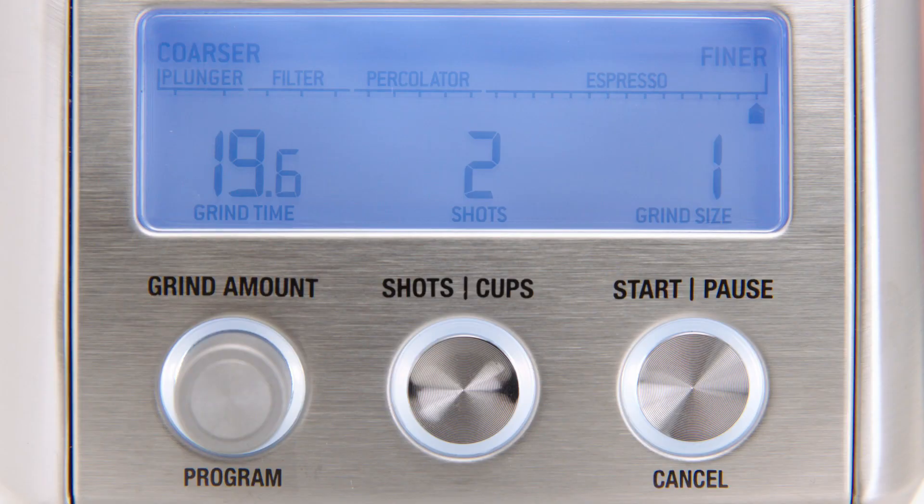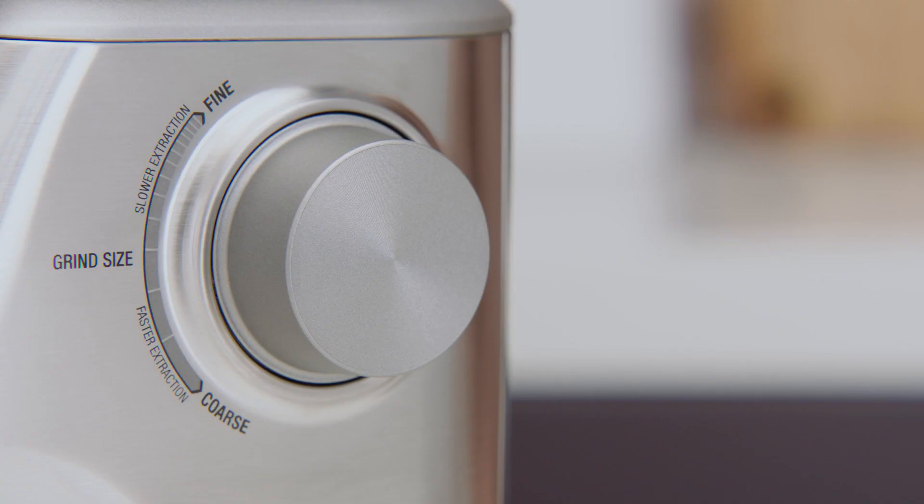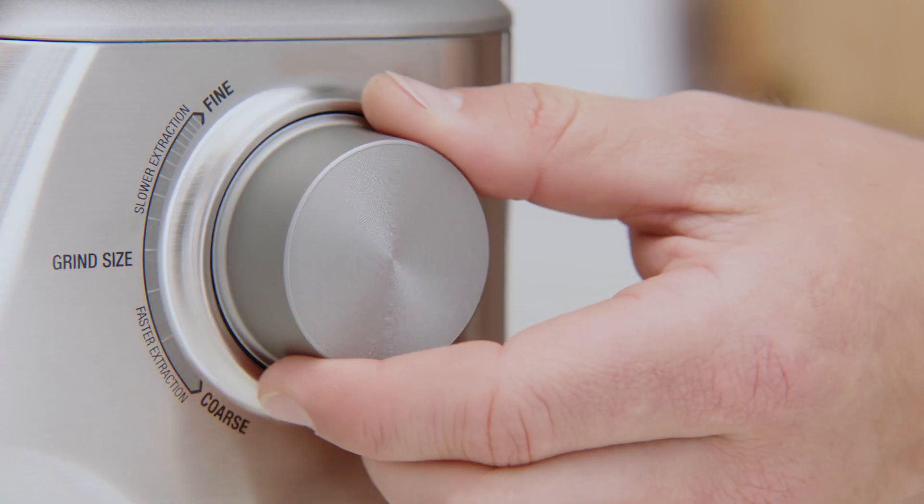Because each brew type requires a different grind size to optimize extraction, you'll want to adjust the grind settings accordingly. The LCD displays the finest setting, which is perfect for espresso, to the coarsest, which is ideal for plunger. With the machine's precise grinding capabilities, it becomes easy to find the right zone for your preferred coffee style and taste. All you need to do is rotate the grind size dial.